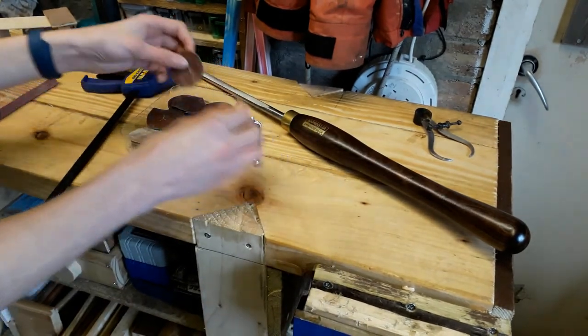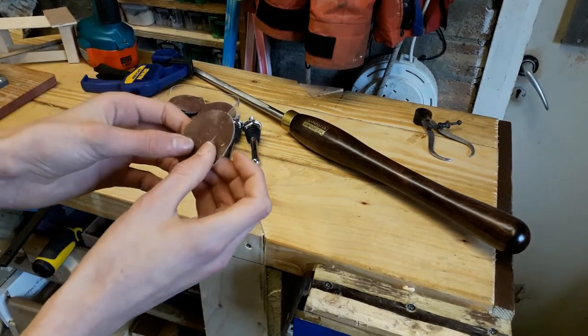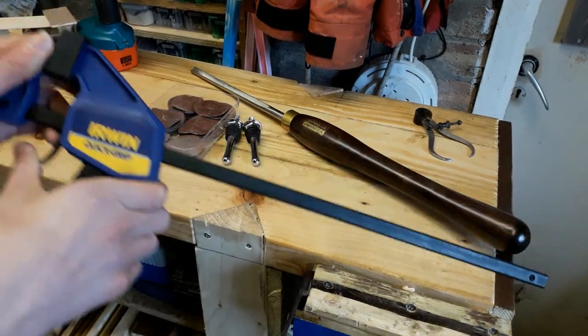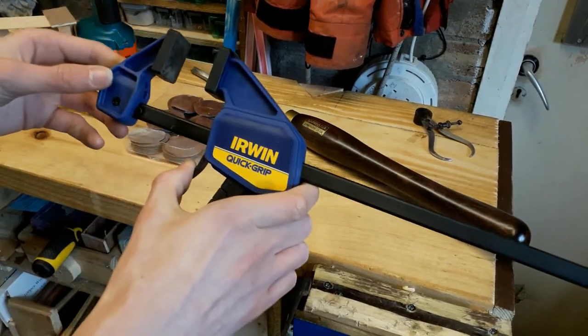I also got some really fine sandpaper. This set goes all the way up to 2000 grit, which is super fine and leaves a great finish on my turning projects. Also one of my clamps broke so I had to get a replacement — this is an Irwin quick grip clamp and it seems to be completely decent.